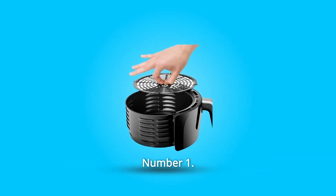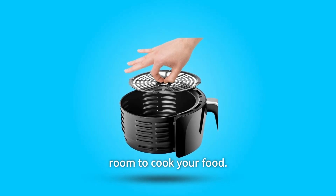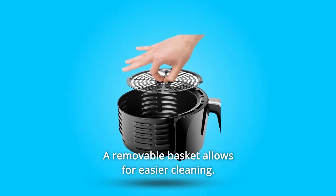What makes this product a smarter choice? Number 1: Flat Basket Design. Save counter space without sacrificing room to cook your food. A removable basket allows for easier cleaning.